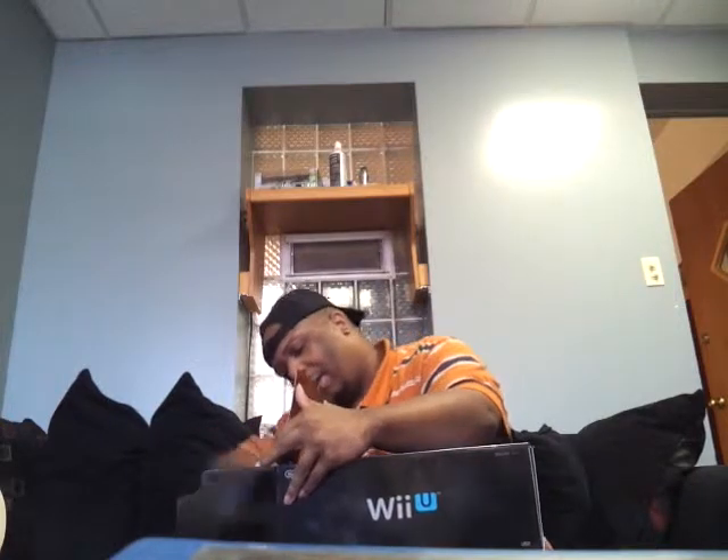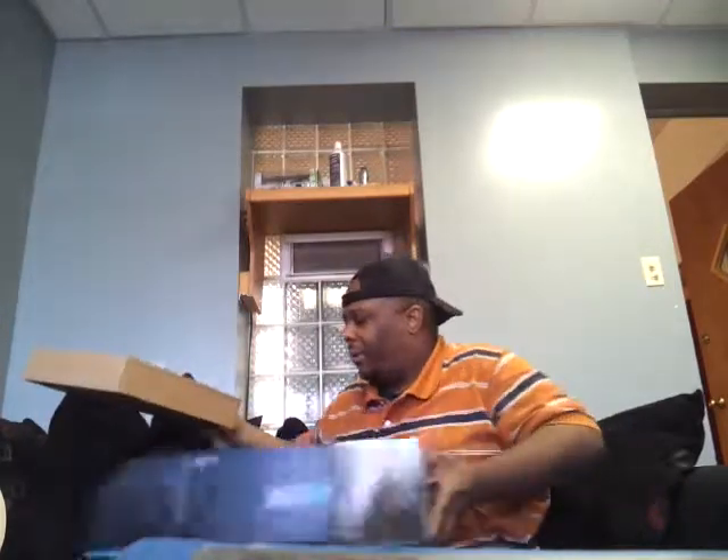I'm pretty sure everybody has probably seen an unboxing online, but hey, it's me, it's my channel. Just in case you missed it or haven't seen it, you'll see it here on my channel. So let's go ahead and open this up real quick and take out everything.